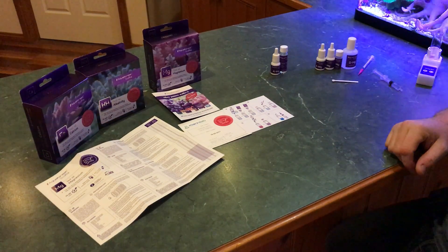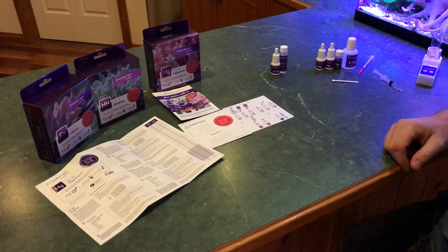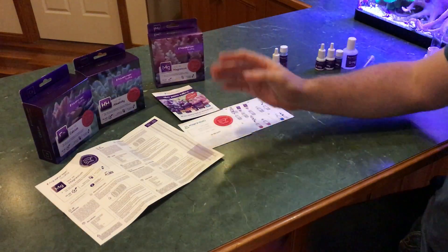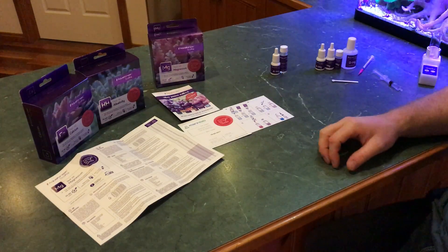All right, here we are. I've managed to pick up three of the new Aqua Forest test kits and thought I'd do a quick video. First time I'm using the magnesium one. Everything you can see in front of the table here comes in the kit, apart from the speed stir from Taylor.